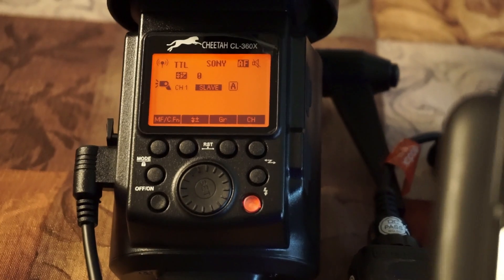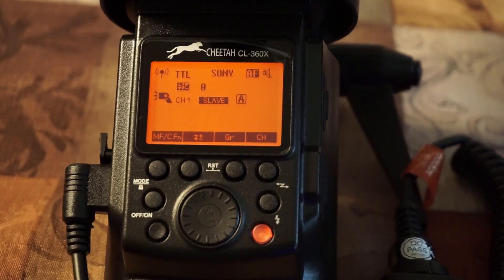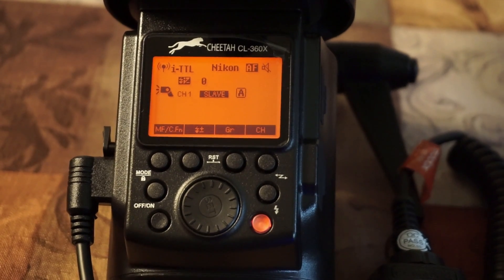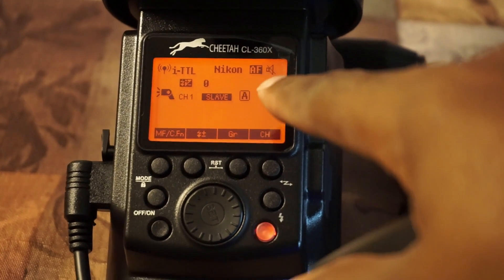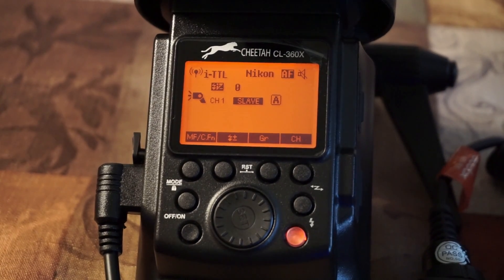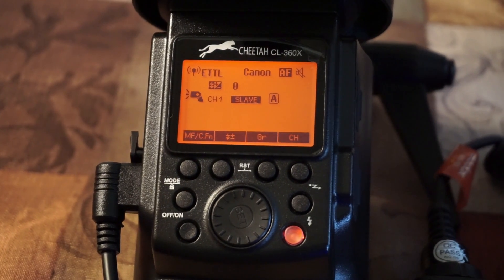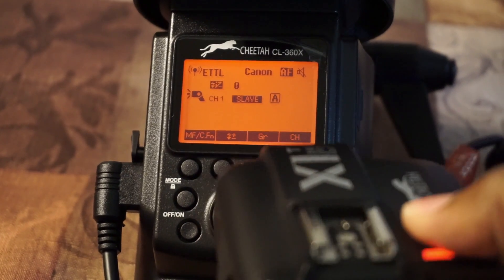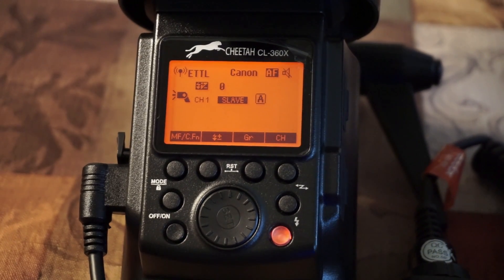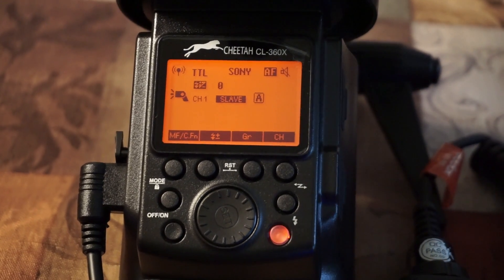This is the Sony version — if I press the button you see 'Sony' on there. If I grab the Nikon, turn it on, power up, sync — it changes to 'Nikon.' And if I grab the Canon version and press the button, it changes to 'Canon.' You can't use these up close — it will not fire. You have to get away from the actual flash to fire these because of the 2.4 GHz radio frequencies.